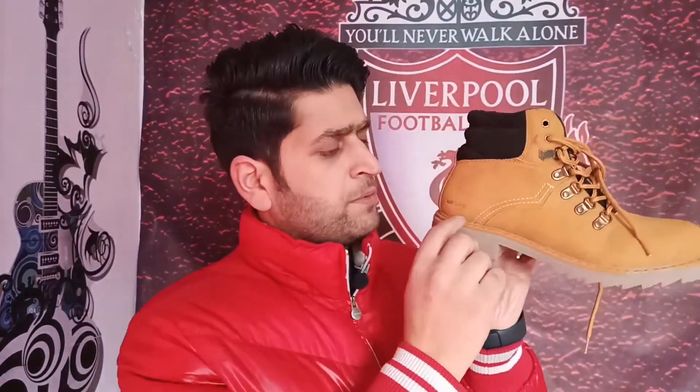And if you're talking about the upper part, the leather is very nice. You can see it. It's very nice.